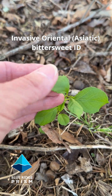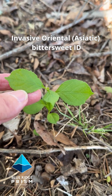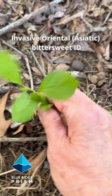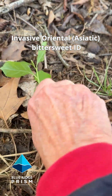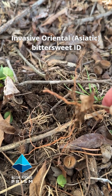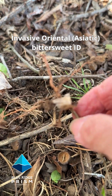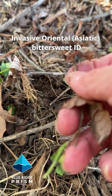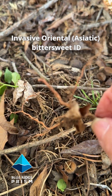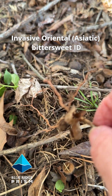They'll have a little bit of a serrated margin on them, and a real telltale sign — they're easy to pull up, and when you do, they will have a bright orange root, almost carrot orange, and that'll tell you that that was an oriental bittersweet seedling. Fibrous roots, bright orange, rounded leaves.